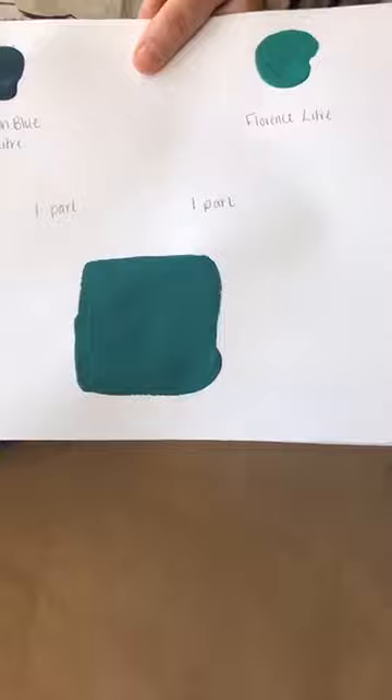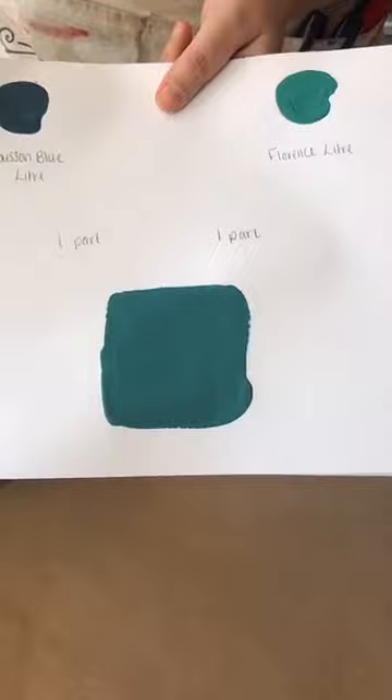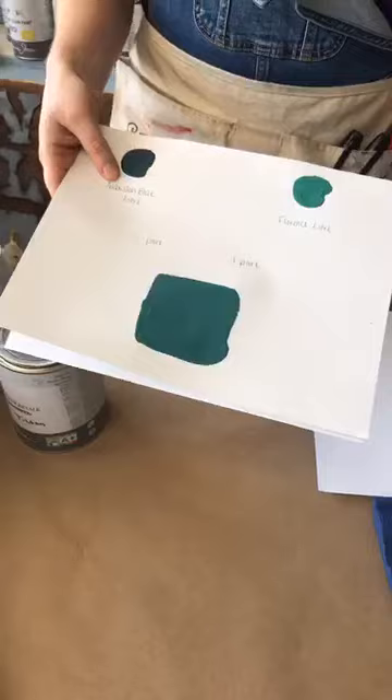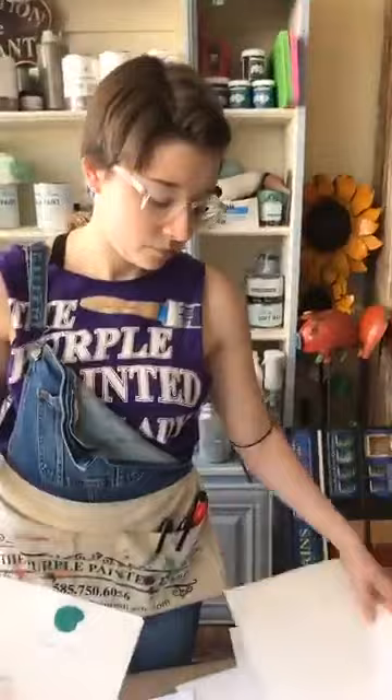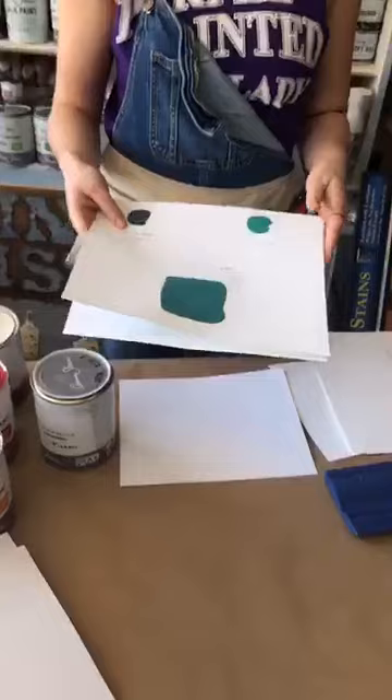What would happen if you mixed Antibes Green with Aubusson Blue? We just did a post this morning of a dresser done one-to-one with Florence and Antibes — it's a beautiful color. But I'm also curious about Aubusson Blue and Antibes together.